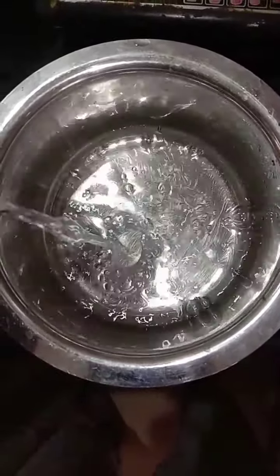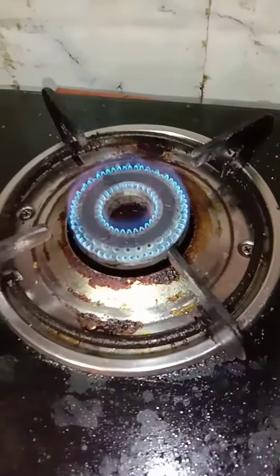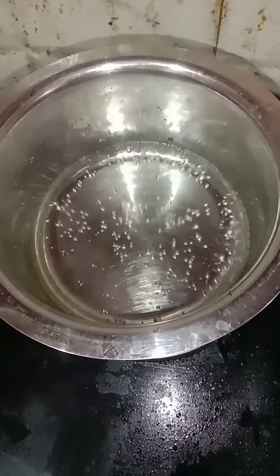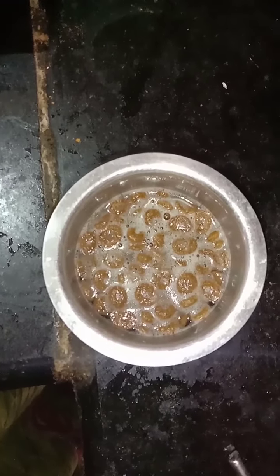So now I'm going to boil some water — you can use whichever water you want. I've lit the stove and used one tumbler of water. You can even use two tumblers depending on your quantity. My mom is taking the Royal Canin in that spoon — it holds 15 grams. I'm going to place it in a separate vessel and pour the hot water over it. After pouring the hot water it looks like this, and I'm going to leave it for 20 to 25 minutes so it will absorb all the water, swell up, and get soft.